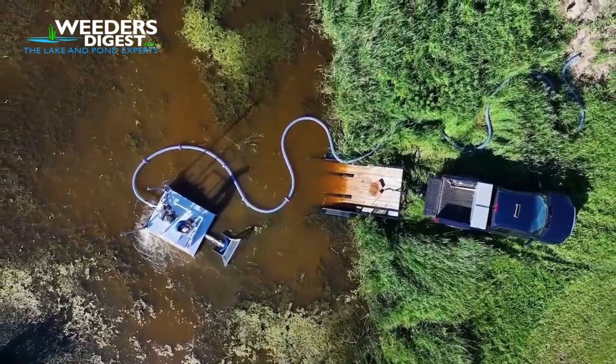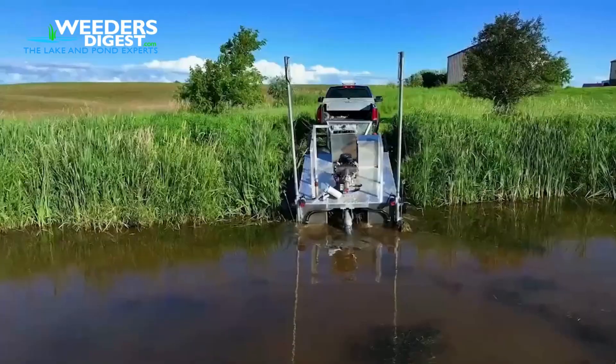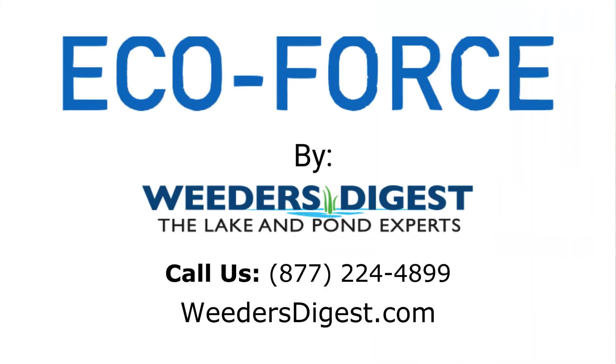Experience the benefits of a healthy aquatic environment firsthand. Take action with the EcoForce, a premier weed puller and skimmer. Contact us today for a demonstration or visit our website for more information.